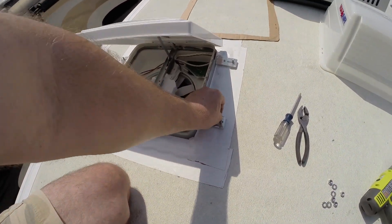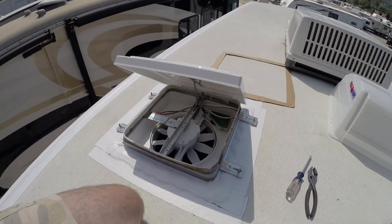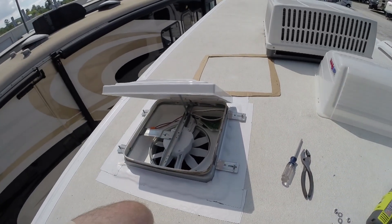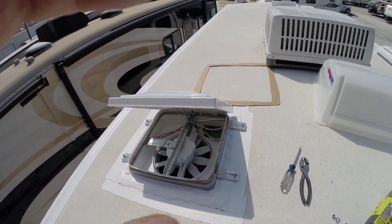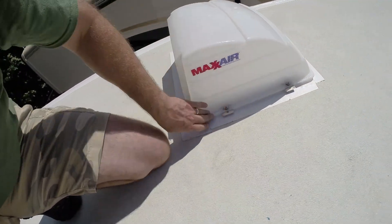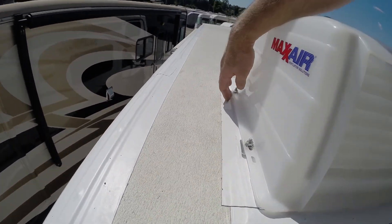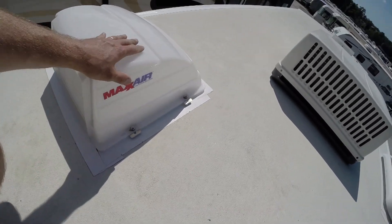Alright, brackets are in, carriage bolts face up. Time to set the doghouse over top, put the hardware on, and be done. So let me get that done and we'll be right back. Alright, it's done. It's riding on the brackets. There is a gap just between the roof and that.